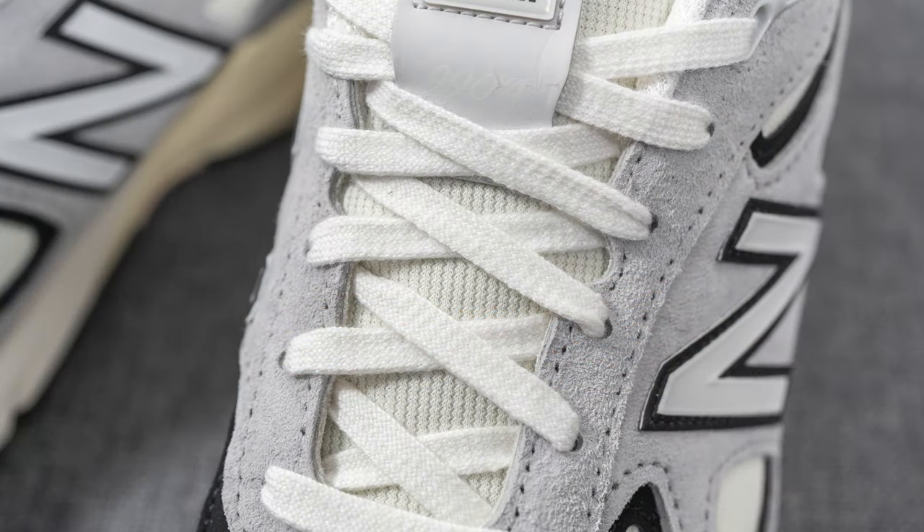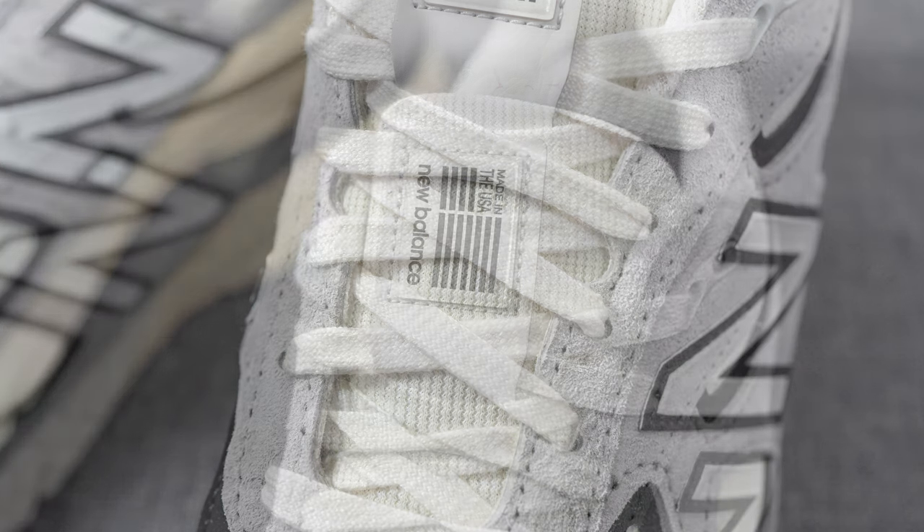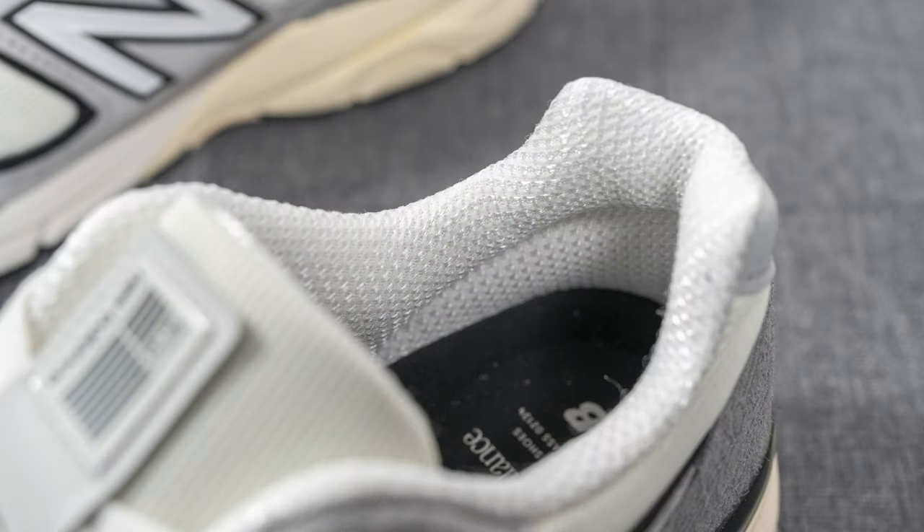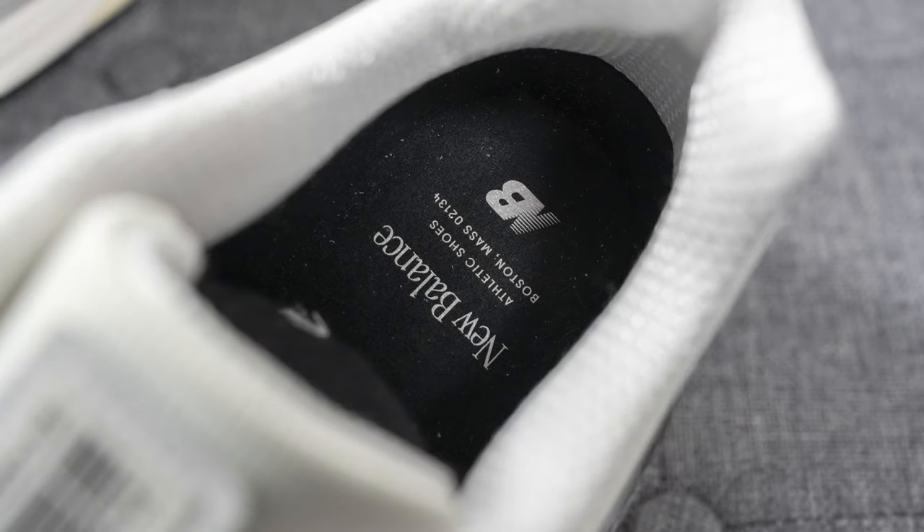The tongue is covered in the same mesh as the toe box, so it also has a very soft feel to the touch. Stitched onto the top of the tongue is a synthetic overlay with 990v4 branding along with the New Balance Made in USA flag at the very top. The back of the tongue and interior of the shoe are covered in white colored mesh. The insoles are the standard foam-lined New Balance insole — decently padded but not overly so — with New Balance branding pressed onto the heel.